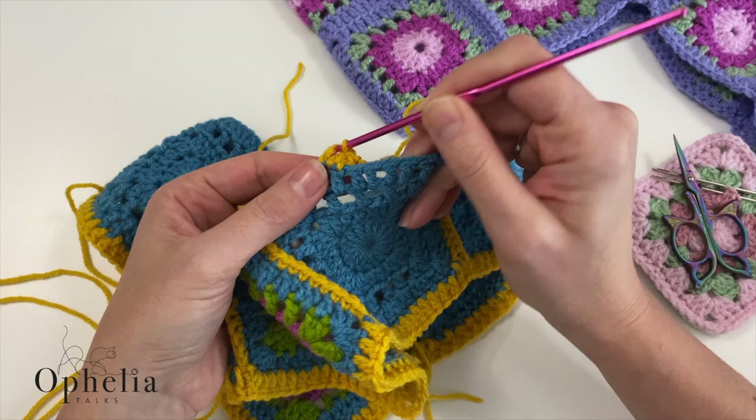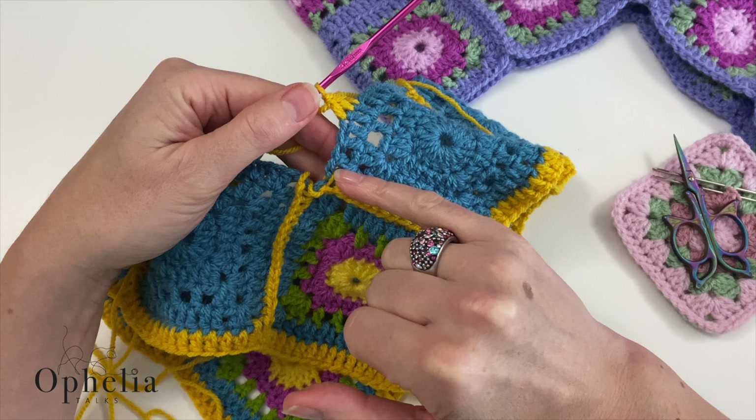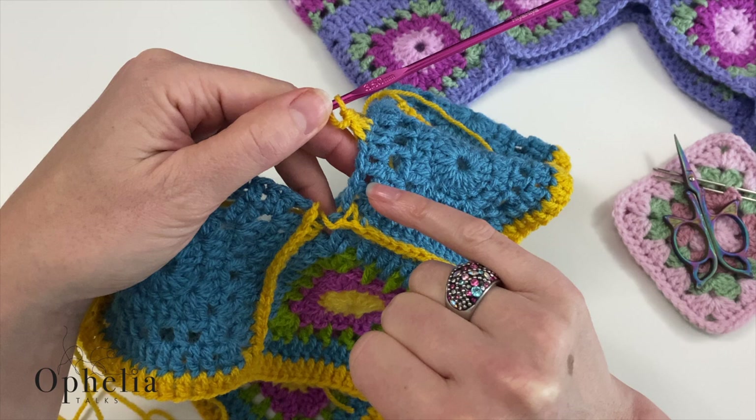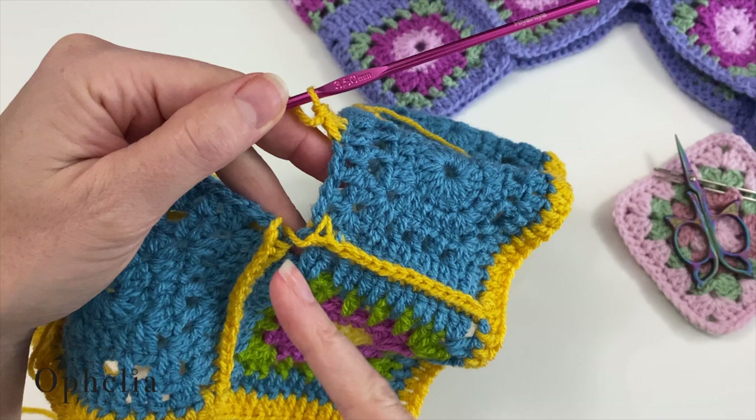Look at your corner and the stitches you would normally be doing. Here you have the chain space — we are not going to do any stitches in that — and then here you have that chain space again. You would be doing a stitch in the stitch before the chain space and one in the chain space, then one in the chain space and one before the chain space. So those four locations are the ones we are going to use for reducing.